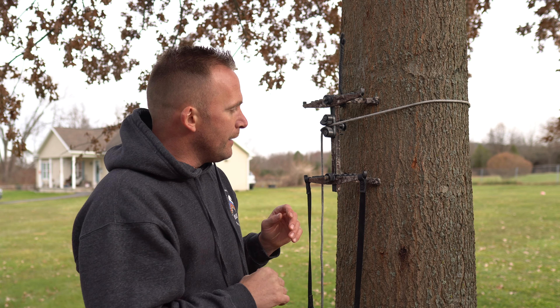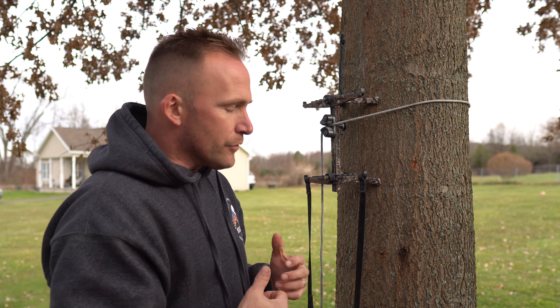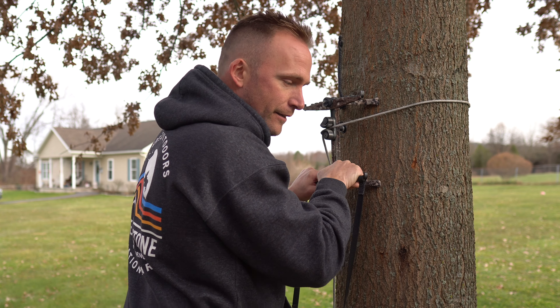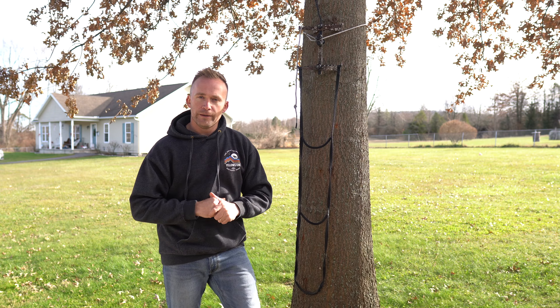When you go to put this onto the tree, I like to keep my rope mod and Schaefer Cam Cleat as horizontal as I can. Once you set the stick onto the tree, grab the bottom step, pull out, and give it a good crank down. There are times when you get funky bark and you're unable to really seat the standoff into the bark like you should.